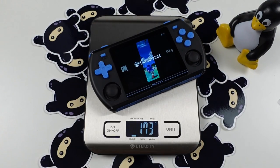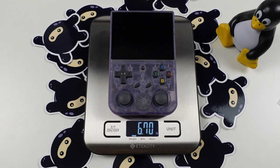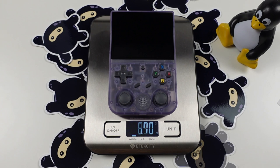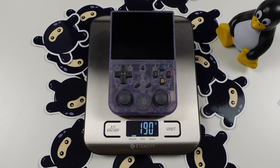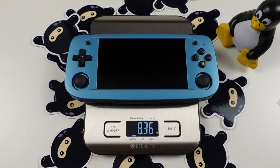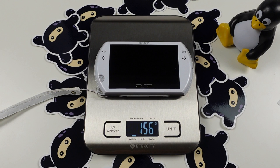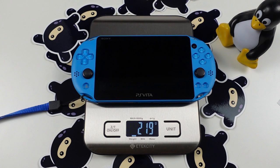Let's put some devices on the scale. The RK2023 comes in at a very light 173 grams, or just over 6 ounces. Comparing against RK3566 competitors: the RG353V at 190 grams, the RG353P at 208 grams, the RG503 at 237 grams, the metal RG353M at 231 grams. A surprise visit from the PSP Go at 156 grams — absolutely bonkers — and the PlayStation Vita at 219 grams.